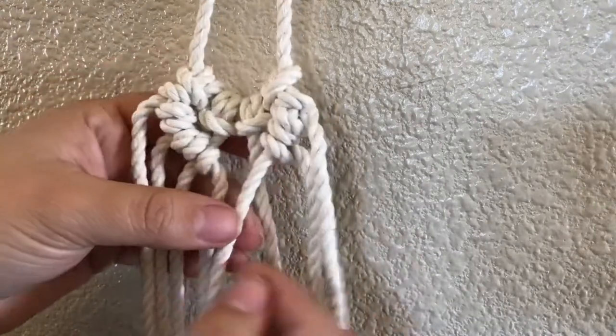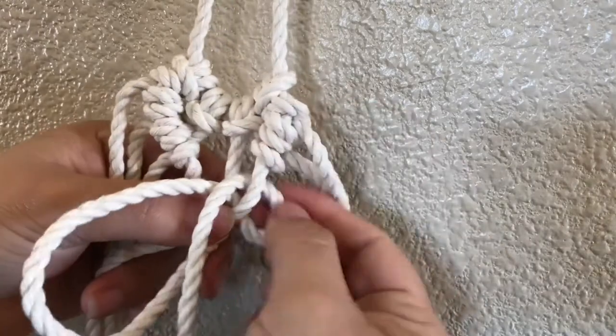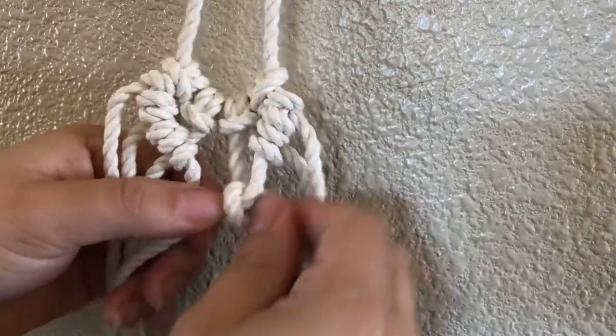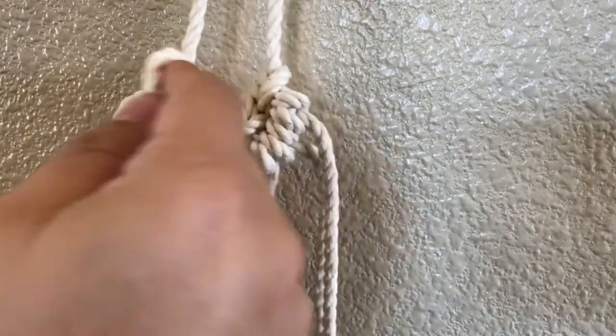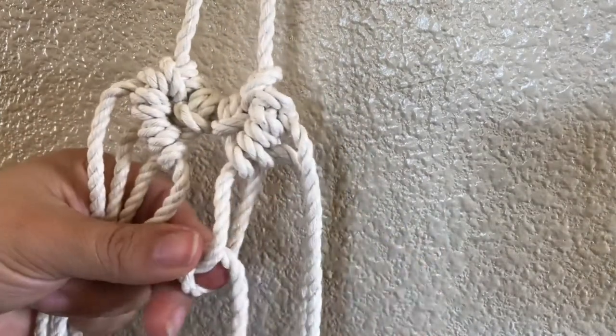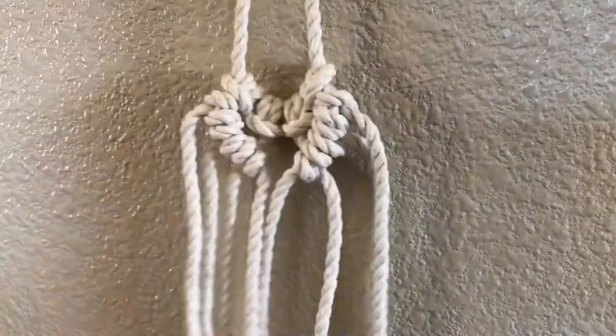Again, this is the center one, so we are going to loop it over and through, pull tight, and do it again to close it off — over and through.